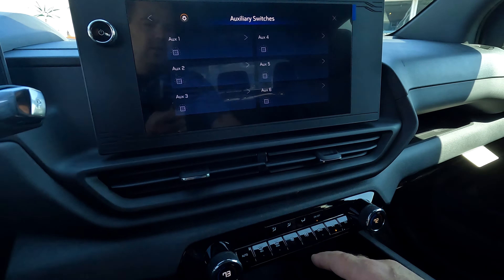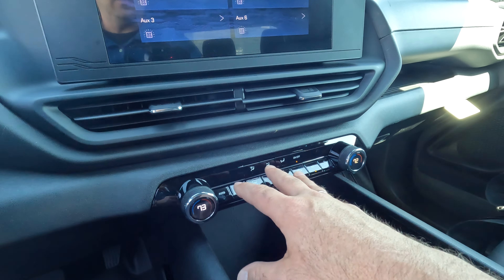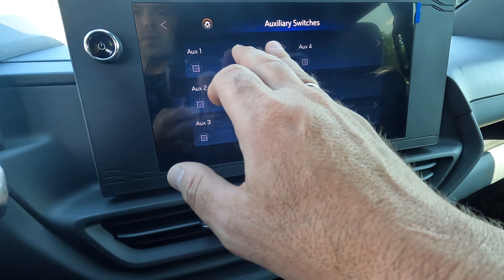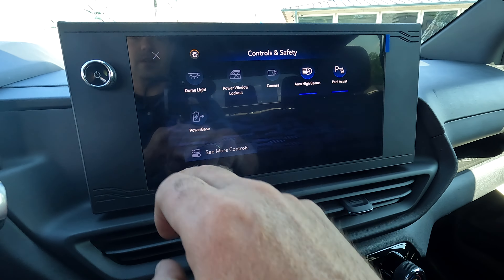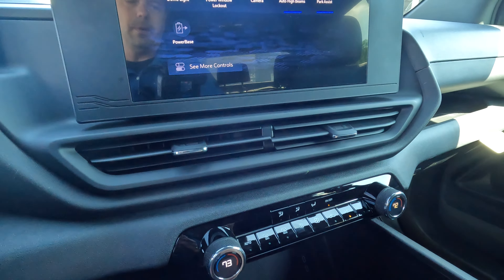Most of your switches and auxiliary switches — you don't have a lot of actual physical switches. You do have them for your HVAC and the stuff you're probably going to commonly use without going into the screen, which is nice. But auxiliary switches that you can wire in will all be done through the screen. We're going to start to see more and more of this — less physical buttons.